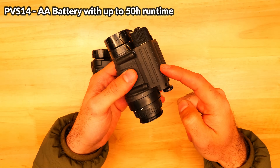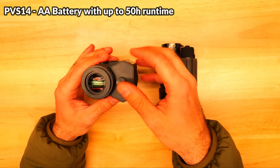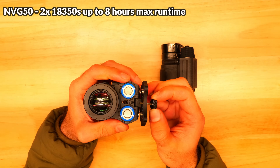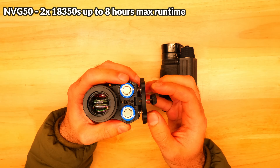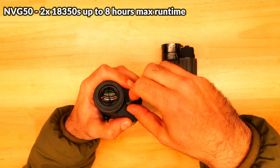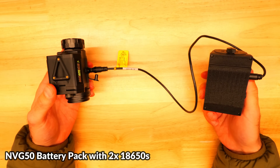The PVS14 is powered by a single AA battery and the runtime with no IR lighting is said to be around 50 hours. While digital is getting better, runtime on the MVG50 on its dual 18350s is closer to six to eight hours, but you can extend it with external battery packs.